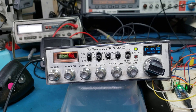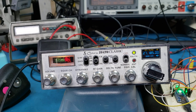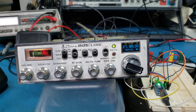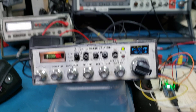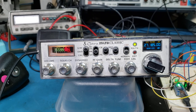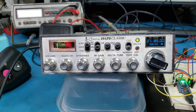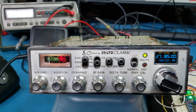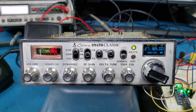Hope everybody's having the best time as you can during this time of COVID. It's really too bad, but I hope you're all doing all right. A little something that I was asked to do, and I thought hey, it'd be fun. Cobra 29, right? Gonna breathe some life into the old girl.